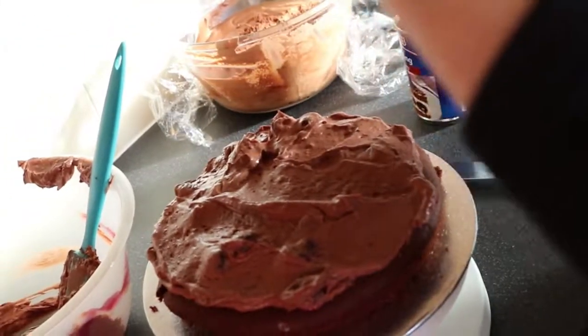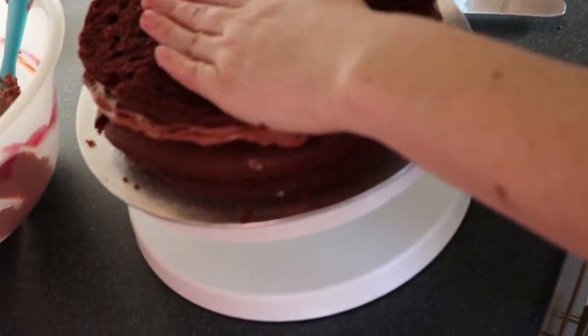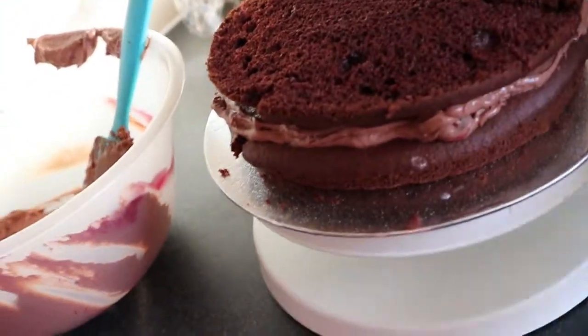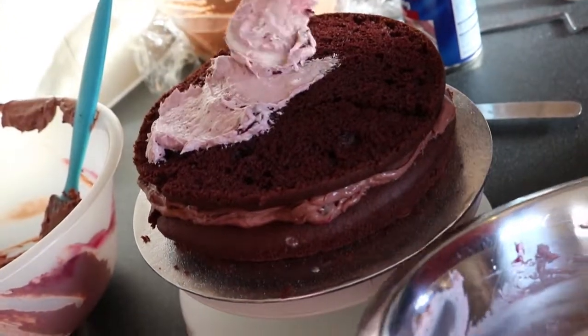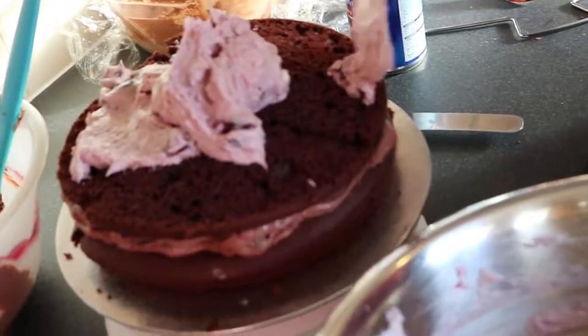Now I'm taking the other layer. This is the top half of the cake, and I'm putting it on here because I want to use the bottom bit for the final layer. I'm taking my last bit of the vanilla and applying it.